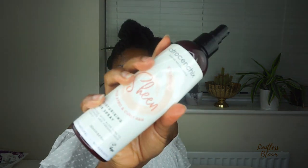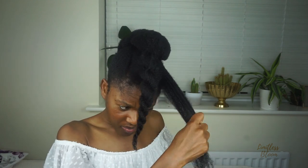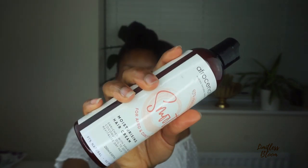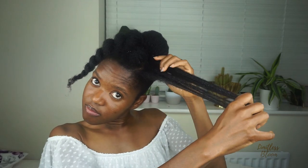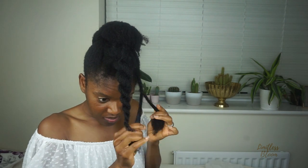Now that that's done, I'm going to braid this front part of my hair and style it the next day. I'm going to start with sheen again — just spray a bit in my hand — followed by smooth, and then seal. All done; this is going to be my pompadour.